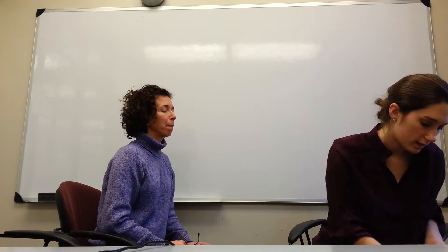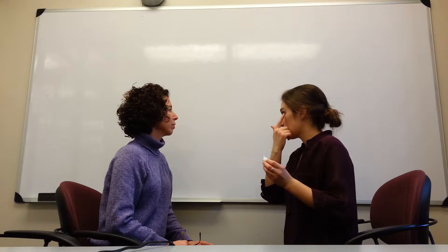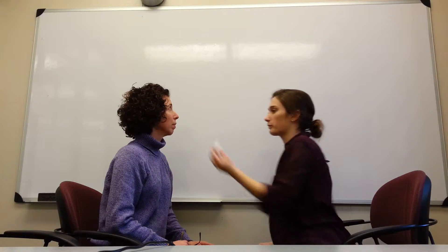Now we are going to test your reflex with your eye. I'm going to have you look this way at the whiteboard, and I'm going to touch your eye just slightly with this cotton swab. Okay. Perfect.